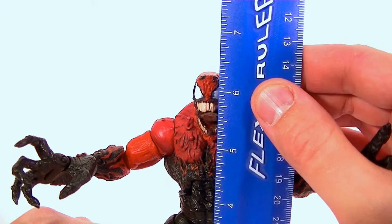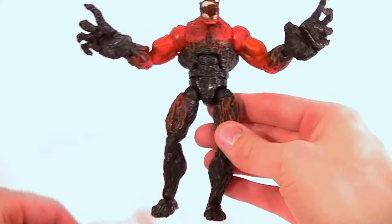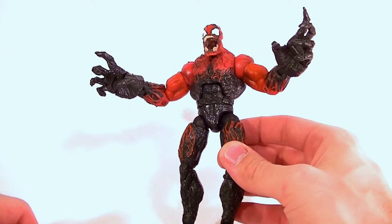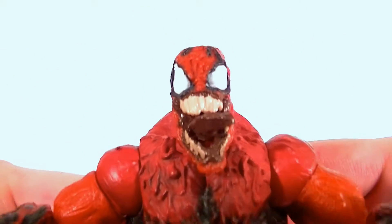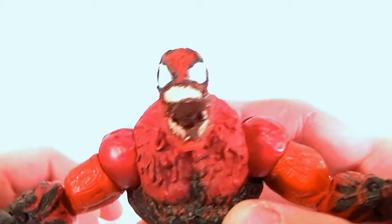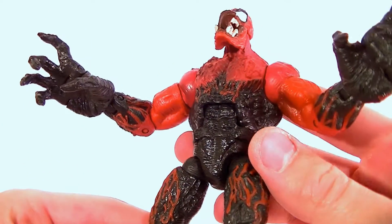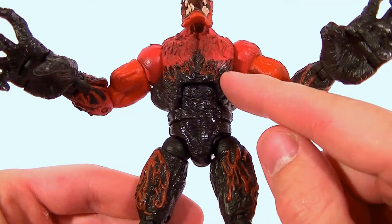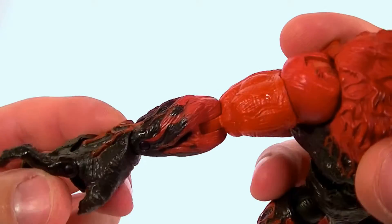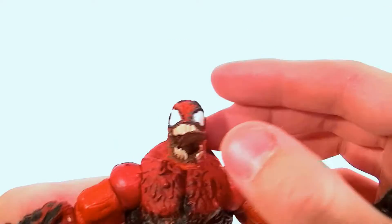He stands at about six and three-eighths inches tall, so average size. Decent sculpt overall, good proportions — not counting the gigantic hands, but that's supposed to be that way. The sculpt work is pretty solid; it is one of the older figures so it's not the absolute best, but overall it's a pretty good figure. The paints are pretty good, not great. The black — the lines are pretty solid but they're not shaded, I don't know if it's supposed to be shaded or not, but it definitely isn't.